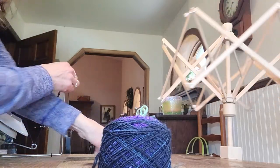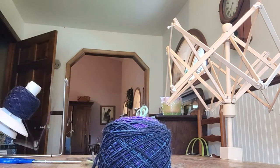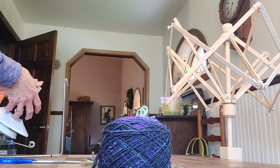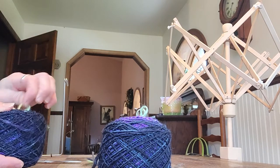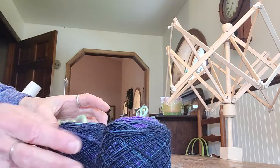There it is, all done. It's got a little end that's cut because I left that tie on there, but you can see how this comes off as a center pull ball, starting with the yellow, so it'll come out the middle.